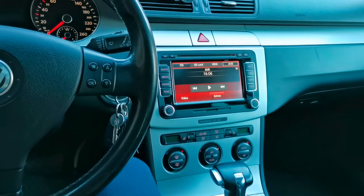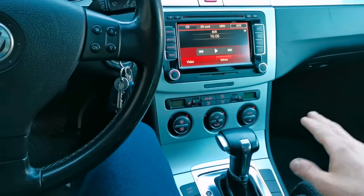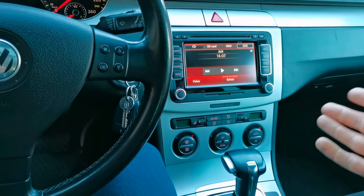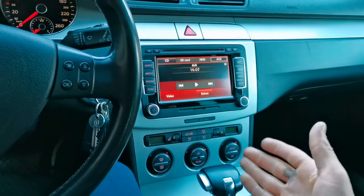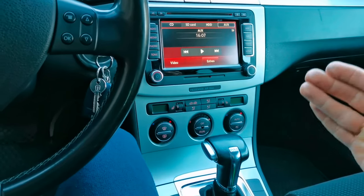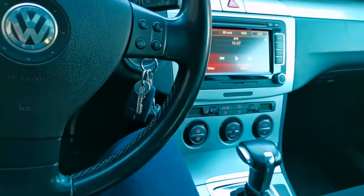Hello everybody. In this episode I will show you how to reset the automatic gearbox in your car. My car is a Volkswagen Passat from 2009, and I feel like the gearbox is not changing the gears so well like it was before, or maybe you just bought the car from someone else and the gearbox is learning a new style and it's changing roughly and not working properly. In this episode I will show you how to reset it.